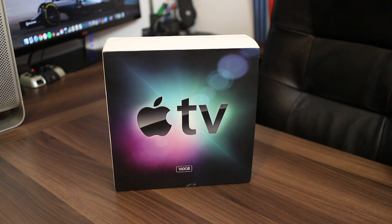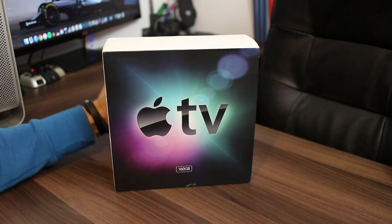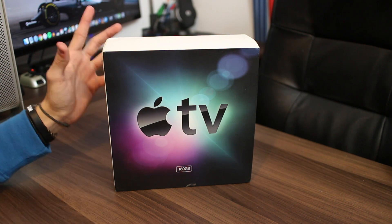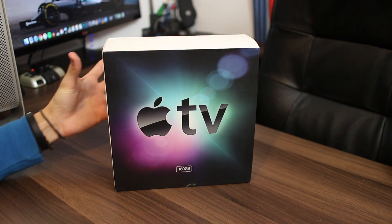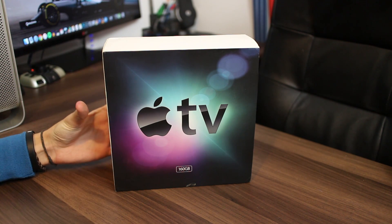Hello everybody, welcome to another video and welcome to an Apple TV unboxing. This is a product that up to this point has never really entered my realm of interest. I've always looked at it and gone 'yes, a pretty cool product,' because at the end of the day, stripping it down, it is basically a mini Mac mini.